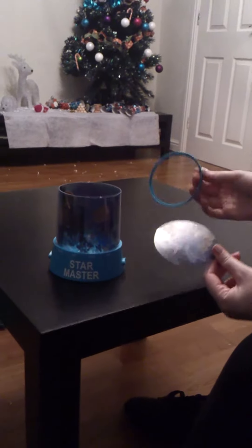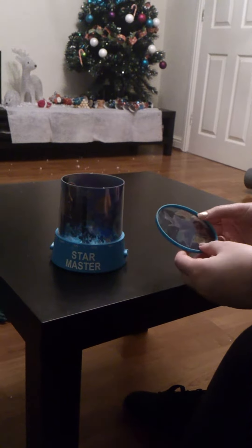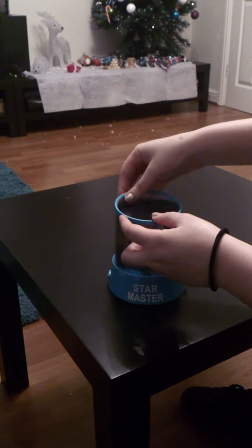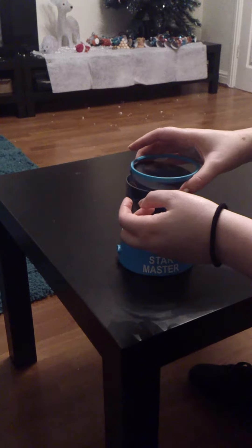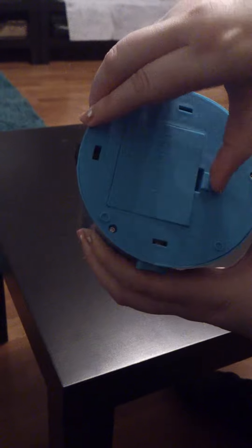This is how flimsily made it is and poor quality. These two don't even attach properly together when you try and put it on — which it should already be on in the first place when it came — and it will not attach in any way. It's just so very flimsy. You gotta balance it in place. You can see it's poor craftsmanship; none of it properly fits together as you can see.